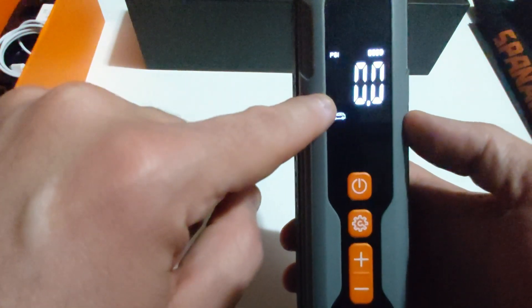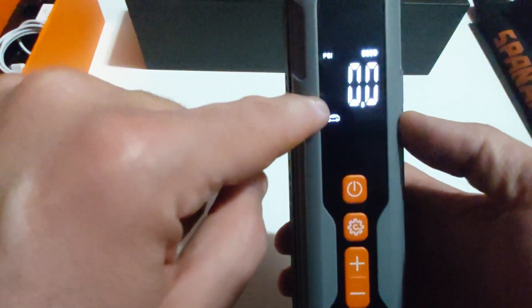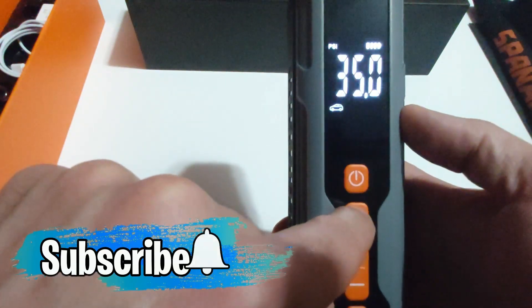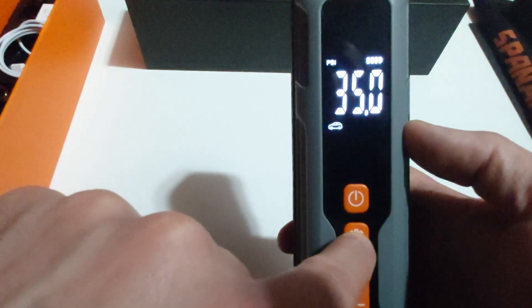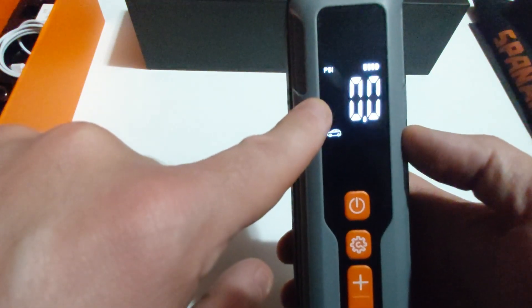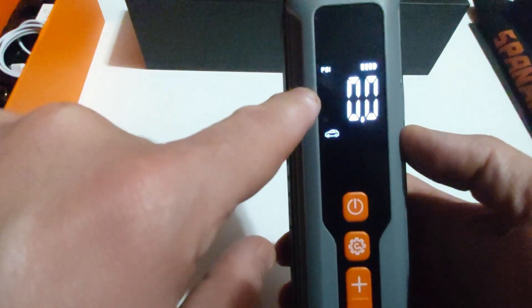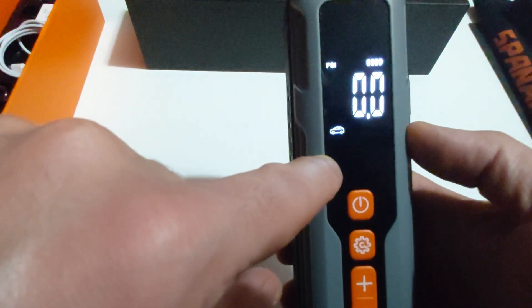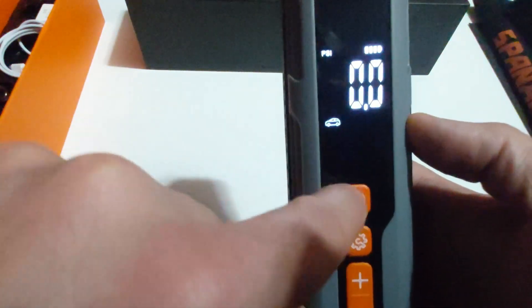The best part is the Sandy 2000 has a built-in automatic shutoff feature — I absolutely love this. You set the PSI to, say, 35 for a car tire, plug it into your tire, hit power, and once it reaches 35 it will automatically shut off. It's also not as loud as other tire inflators. I was inflating my buddy's tires at 10 o'clock at night in front of my door and could barely hear it — I was very impressed.